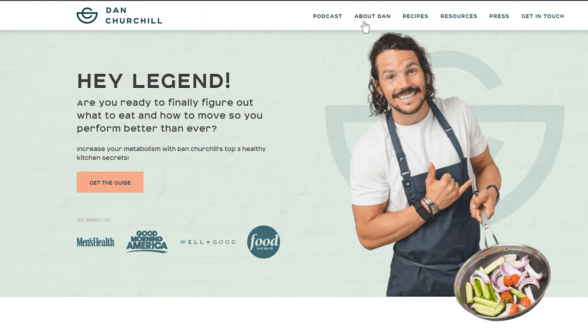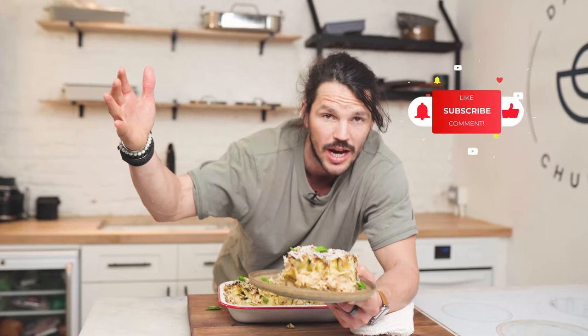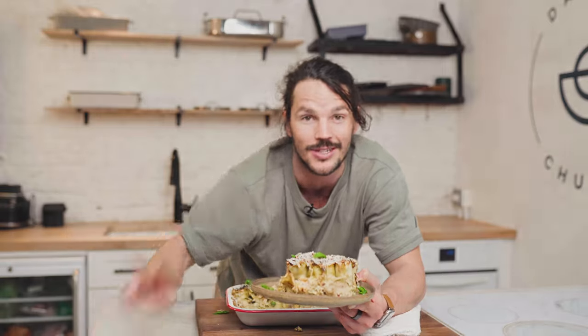If you like what you see and want to recreate this recipe, it's on my website danchurchill.com — you can also see it down below. If you like this channel, give us a thumbs up and hit subscribe if this is your first time joining us. We have these kinds of recipes every single week, along with epic series for you guys to join along with. Happy holidays — catch you soon, bye.